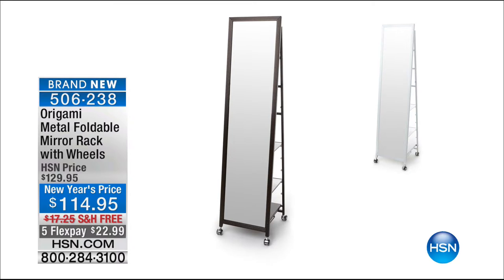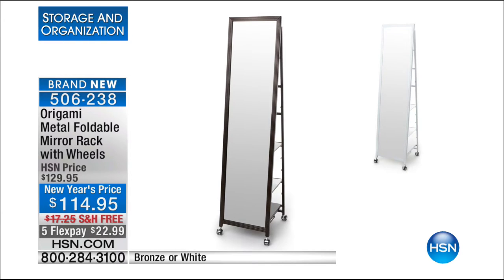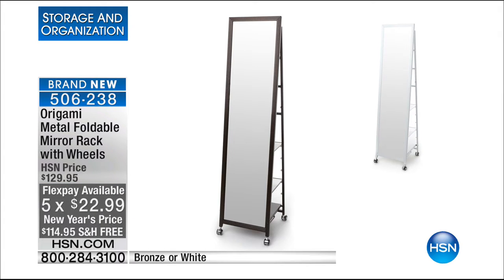Nobody else has seen this — it's brand new. I love it when we introduce you to something new from Origami because this is truly exciting. Look at that mirror. It is a full-length mirror, but it's on wheels, and the back of it is a rack, and it collapses. We have a New Year's price of $114.95, free shipping and handling, and five flex payments. Bronze and white available.